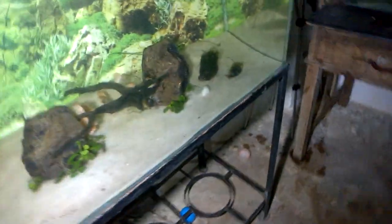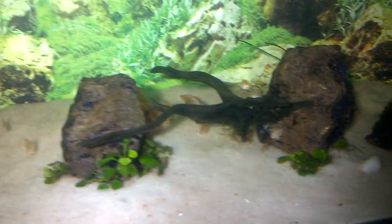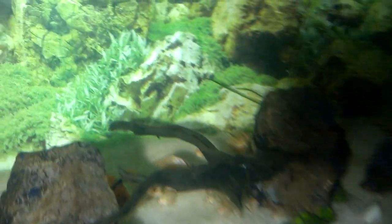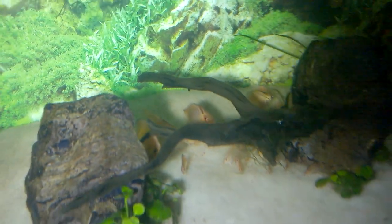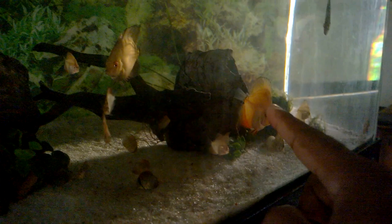This is my grow-out tank of discus fish fry. There are a lot of fish in this grow-out tank. Sadly there is no light in this aquarium — it has been damaged.